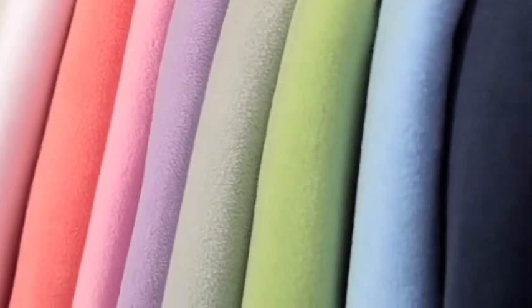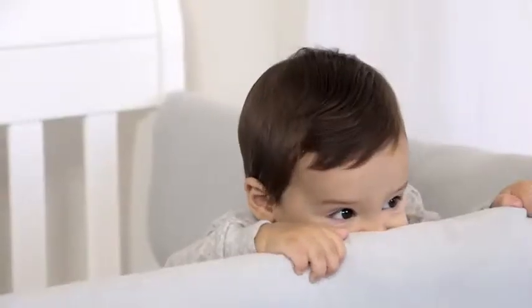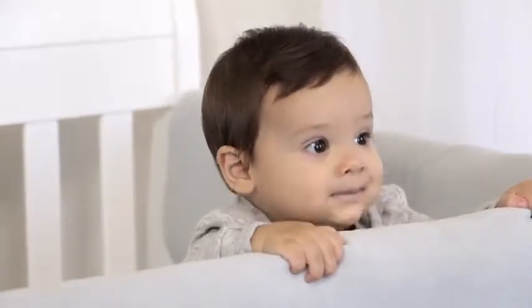All crib wraps are available in a variety of beautiful colors to complement your nursery. All crib wraps are machine washable and extremely durable to hold up under the wear and tear of your little beaver's chompers.